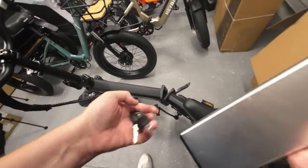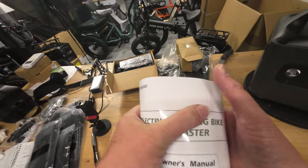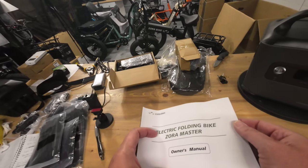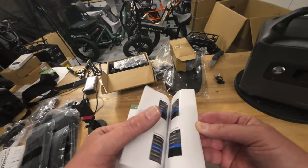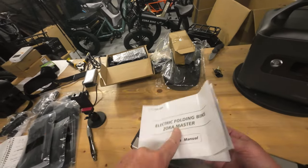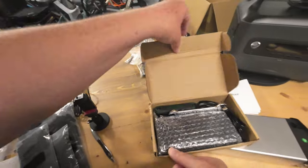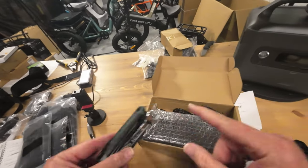Let's take a closer look at the battery and the accessories. The manual says 'Zora Master' on the front — that's a mistake on their part, since the Zora Master is the orange cargo bike. But when you flip through it, the manual is in fact for the Zora Felix, so they just labeled it wrong on the front. We do have a wrench, Allen wrenches to make sure things are all tightened down, and the charger.